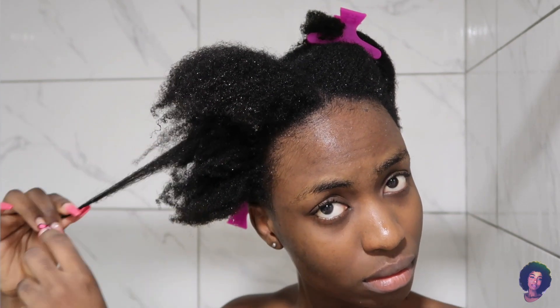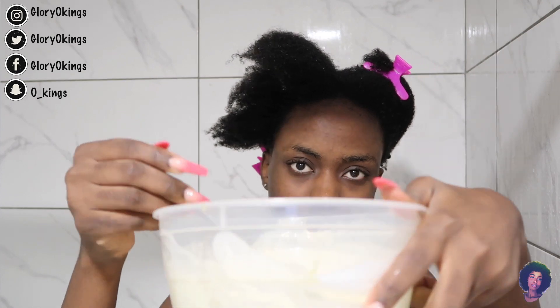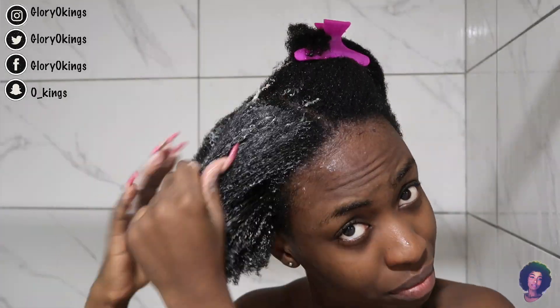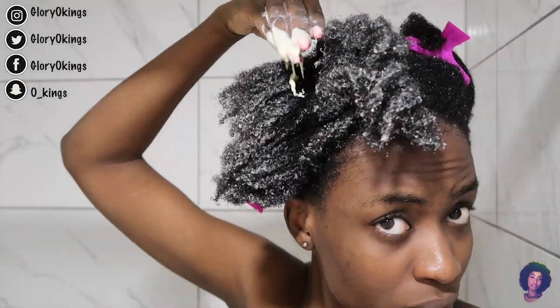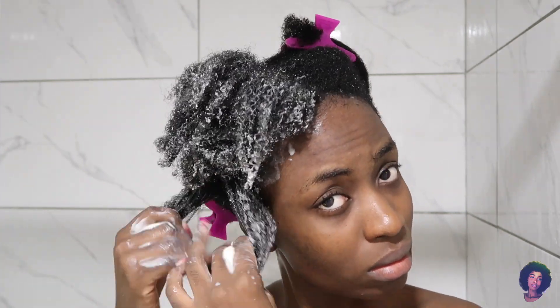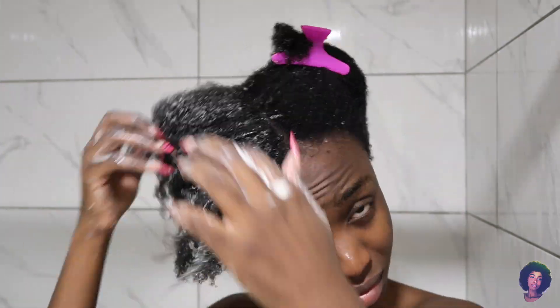This is what my hair looks like after applying the shampoo and rinsing it out. I made this mixture — it's a combination of oils and my conditioner — just so it makes my hair really soft and easy to manipulate, because my hair has been dry for a long time. So I'm just going to finger detangle this part and do that to the rest of the hair.